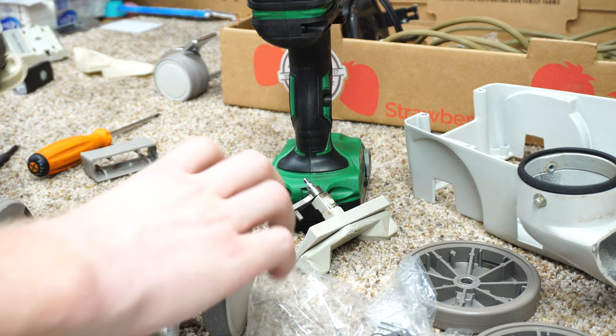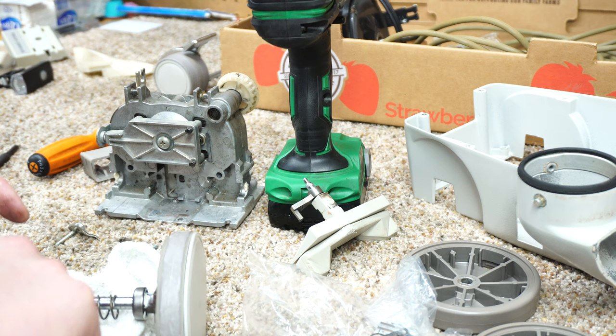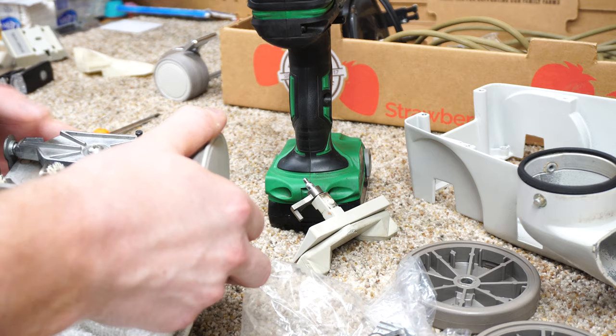We're going to stick all that back together - and you want to grease the other side as well. This is not going to get an obsessive amount of use by me so I'm not too worried about dust collection. I wouldn't do this amount of grease probably in a customer's machine.